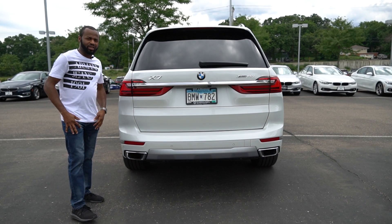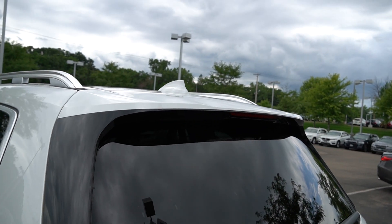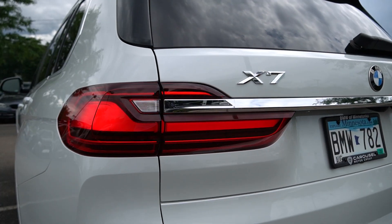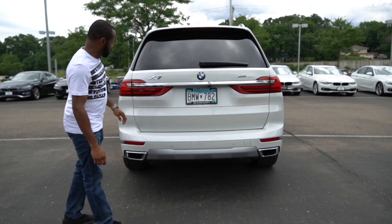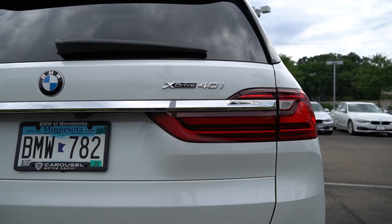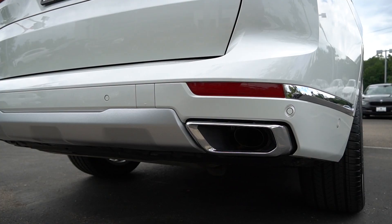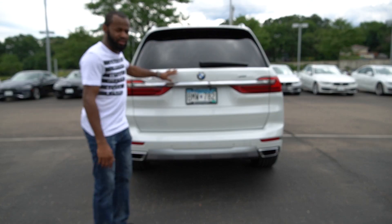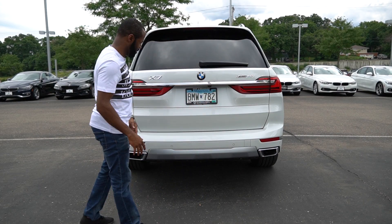Going to the back of the car now. It's got an extended roof spoiler with an LED tail light right here, and the back lights are all LEDs. You've got the X7 badge right here, which is really huge — you can't miss it — and the BMW sign. It's also got chrome going all the way through the back of the car, with the xDrive 40i badge. Since this is a white colored car, the chrome really highlights it and makes it shine.